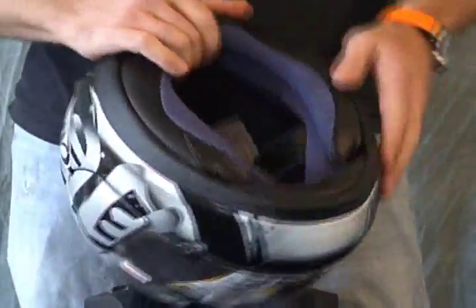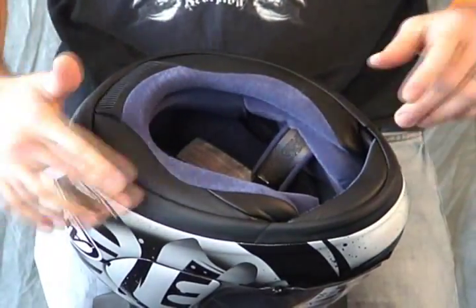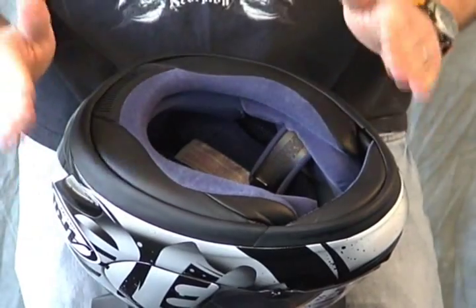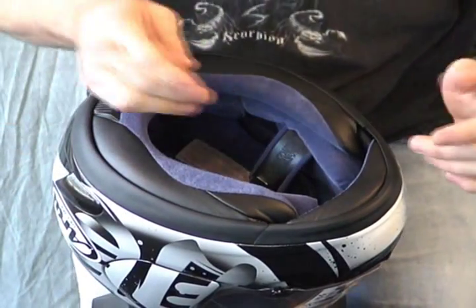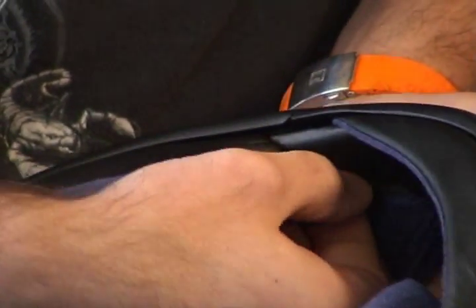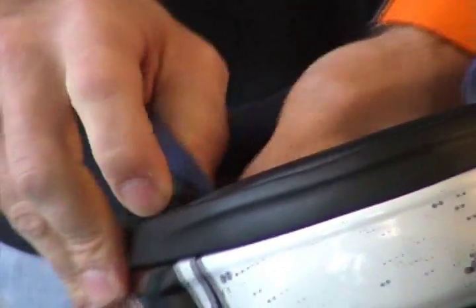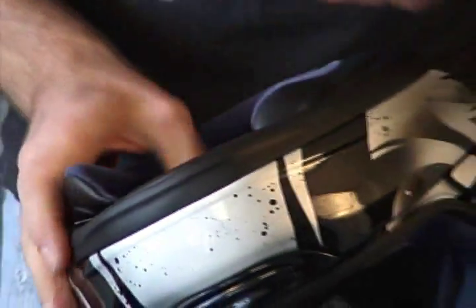Let's show you how the liner comes out. The top pad and the cheek pad are both removable. The neck roll is not removable. However, there is a tab from the neck roll that goes into the cheek pad that needs to be slid out. Pull this corner of the cheek pad down, grab the leading edge of the neck roll — you can feel the little tab that's up in there — pull it out. Same thing on both sides.